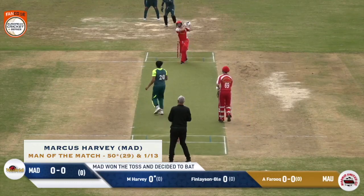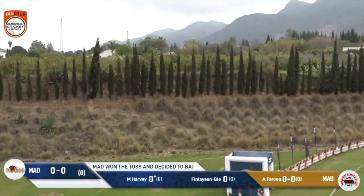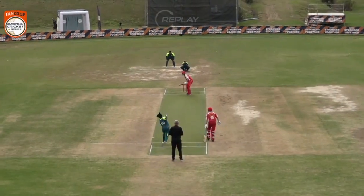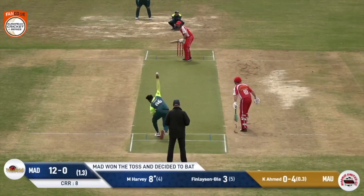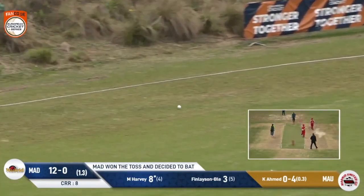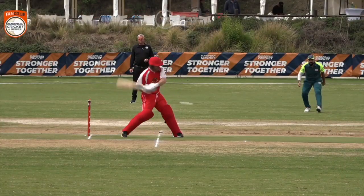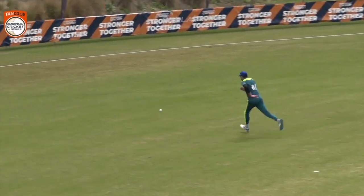Marcus goes big straight away - what a lovely shot. I didn't see this one coming because Abadoula Farouk in the last match, they couldn't get a run off his first over; the first six balls were dots. This one is a six from the first ball. Nicely played off the back foot. There's nothing lucky about this start - this is just a classy back foot drive, a bit of Steve Waugh about that from Marcus Harvey as he moves into double figures.